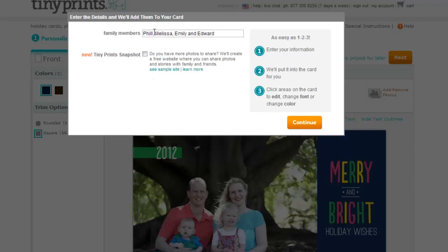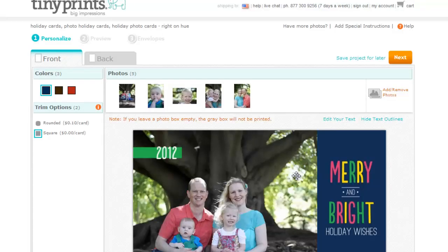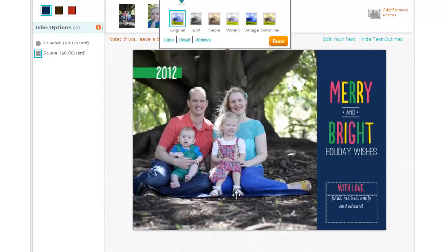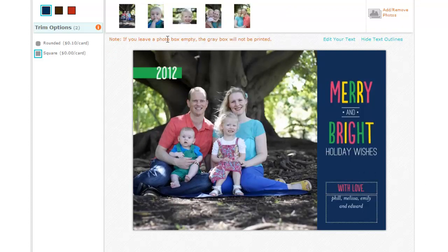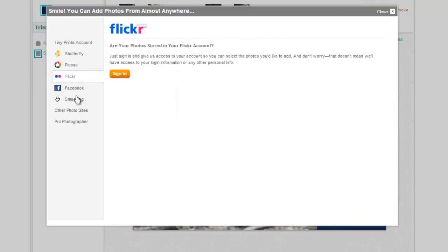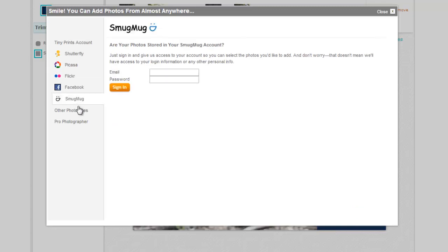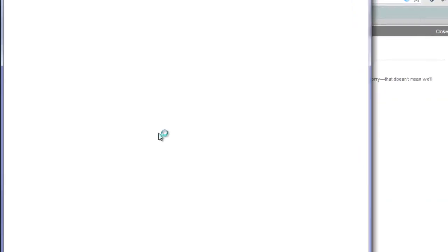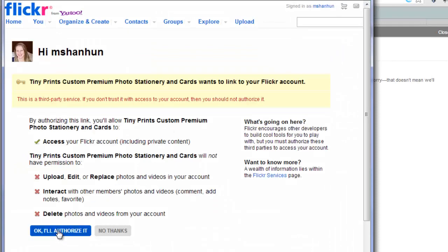It will prompt me to add some details about my family members, so I'll click Continue. Now I've got the spot for my photograph. If you're new to TinyPrints you won't have any photos, so you'll just need to click on Add or Remove Photos and then connect with an account. If you've already got a Shutterfly, Picasa, Flickr, Facebook, or SmugMug account, you can easily import your photos. I'm going to show you how to do it with Flickr.